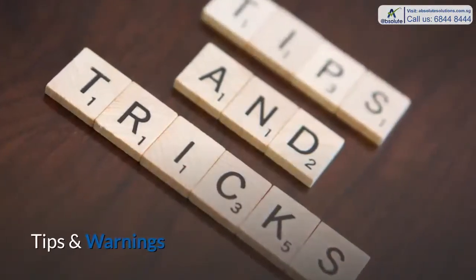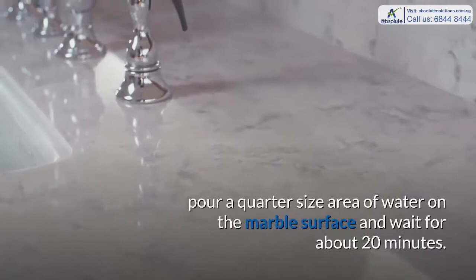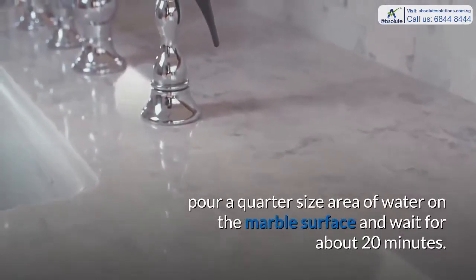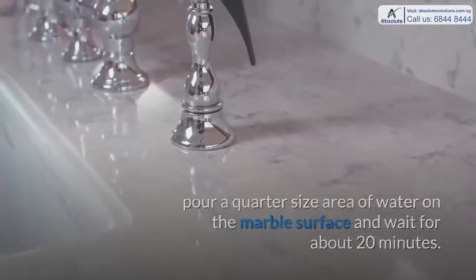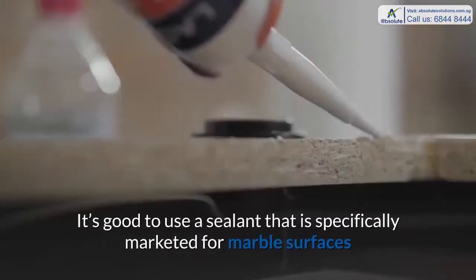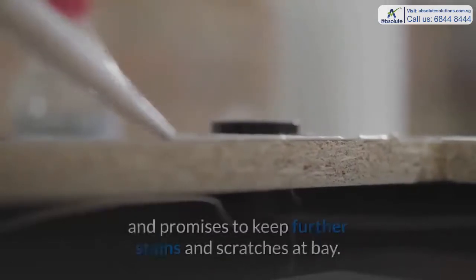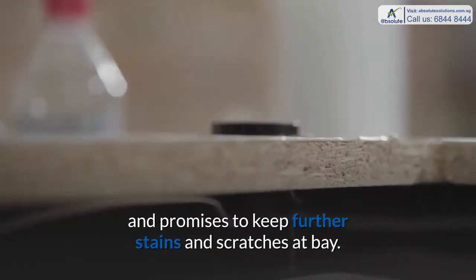Tips and Warnings: It may be essential to reseal your marble. To test whether you need to reseal, pour a quarter-size area of water on the marble surface and wait about 20 minutes. If the water fails to bead up properly, you will require a sealant. Use a sealant specifically marketed for marble surfaces that promises to keep further stains and scratches at bay.